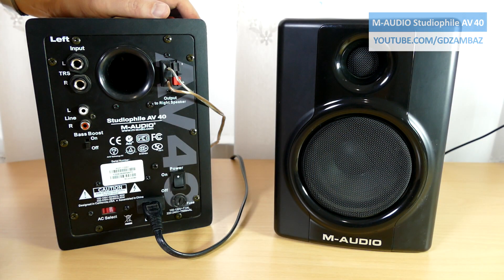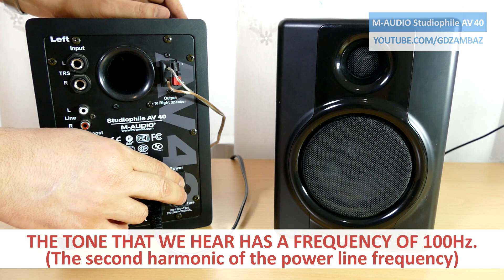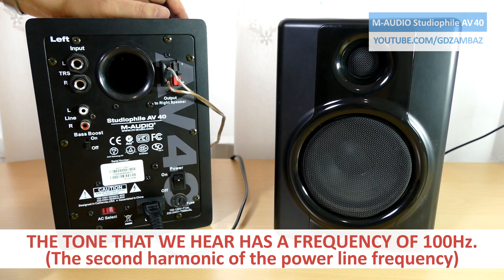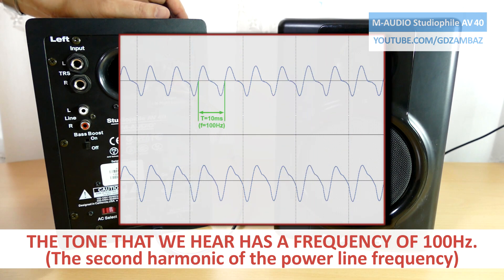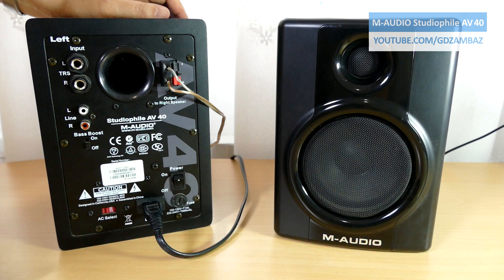This hum is definitely not caused by induction, and if you listen carefully you can probably notice that it's actually the second harmonic of the power line frequency, which I confirmed later by measuring the period of the recorded sound from this clip. It sounds as if there is a high ripple in the DC output of the power supply used to power the amplifier inside.